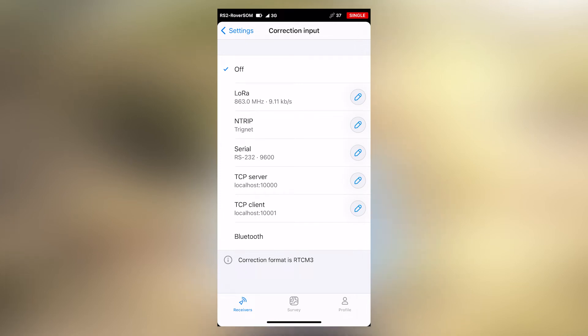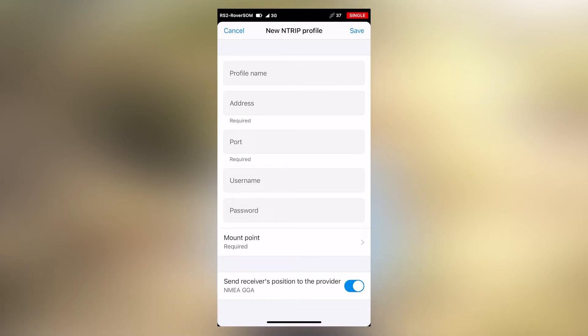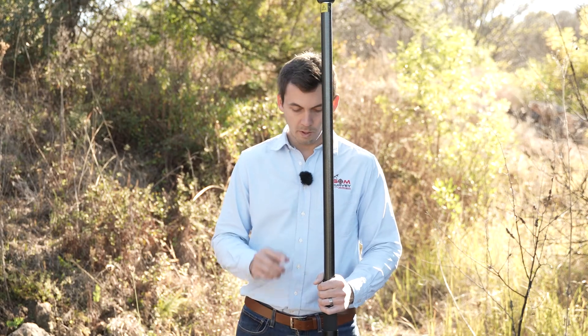Because we're making use of a rover, we only set anything on the correction input tab. On the correction input tab you have a few available options: LoRa, NTRIP, Serial, TCP Server, TCP Client, and Bluetooth. For this we are going to click on NTRIP. If you have not yet created your own profile, click the plus button and type in your profile name, IP address, port number, username, and password.